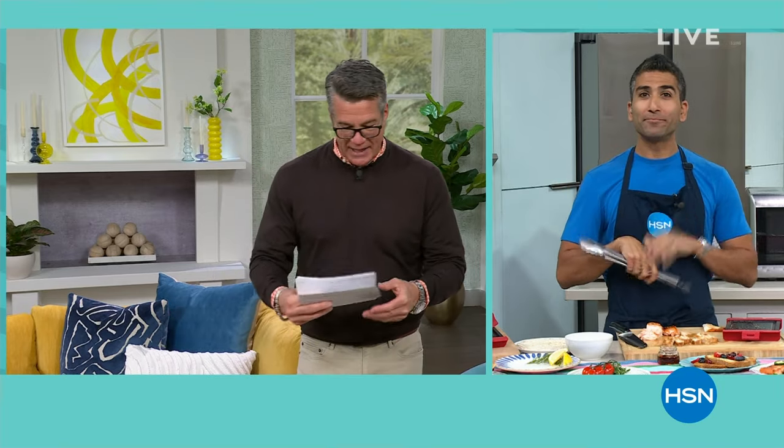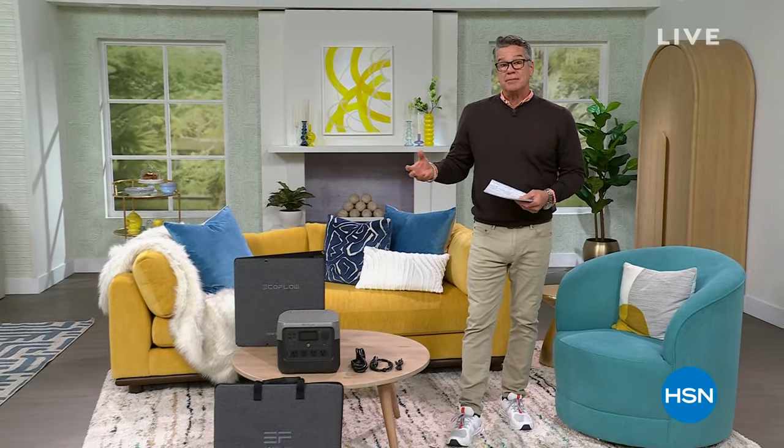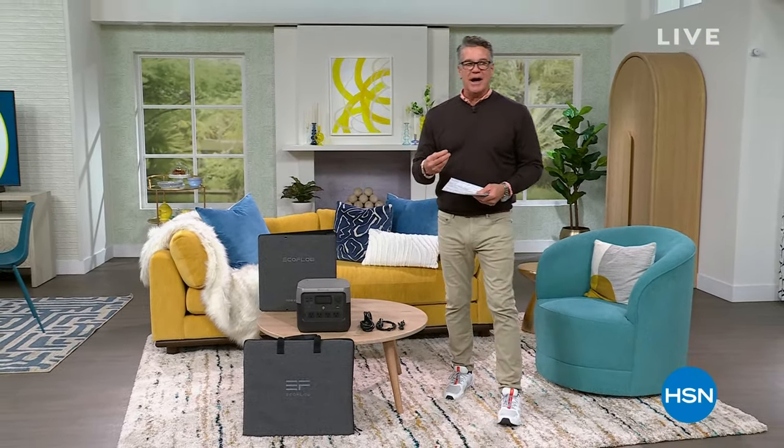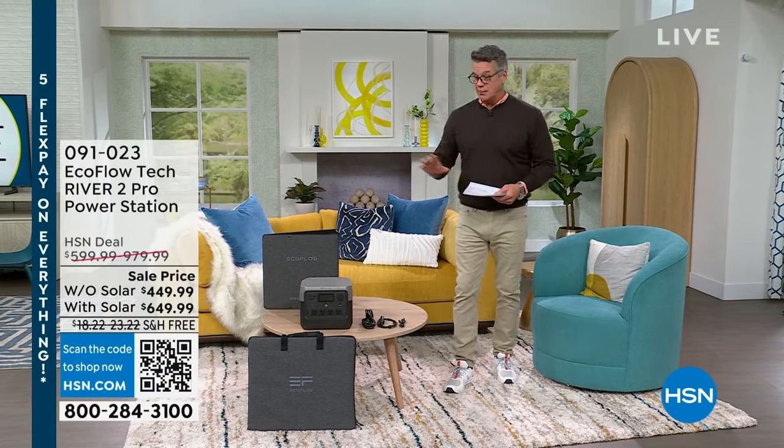We have about 300 or 400 left if you want to order that, grab it. We are in a brand new hour, everybody. I am your host, Guy. Hi Facebook friends, love you guys. This hour is all about preparation and being prepared, and the beginning of the hour is going to be about protecting your identity.